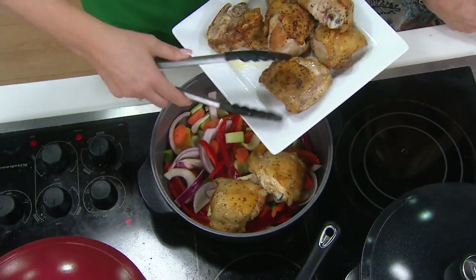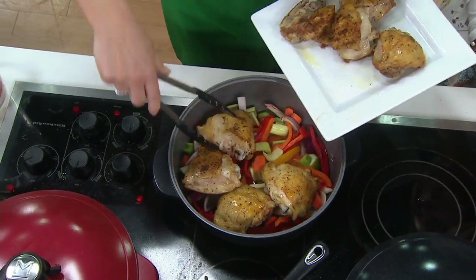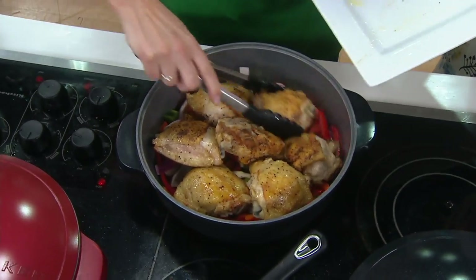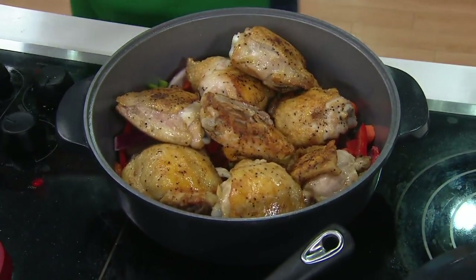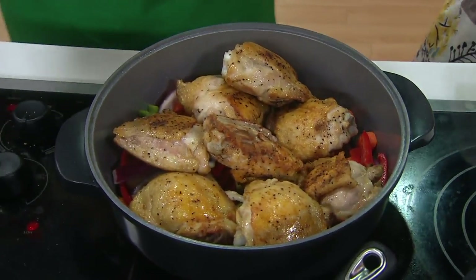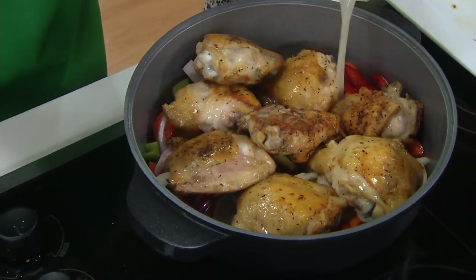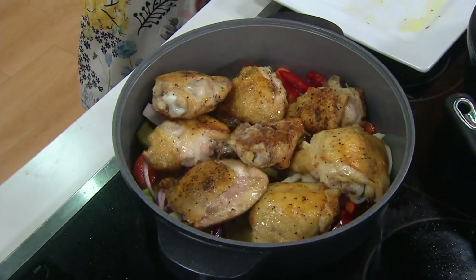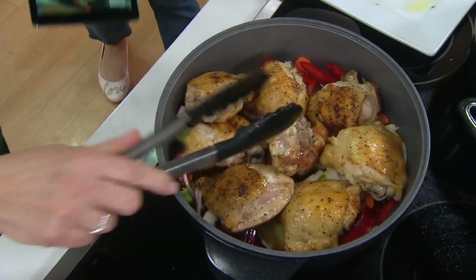It's so moist — chicken thighs are such a great piece to work with, and less expensive than breast. Eight large chicken thighs — that's probably about two pounds of chicken right there. And what I love too is it's so beautiful, with that sparkle and little glimmer on the outside. Don't put this into another dish when you're going to serve it — bring it right to the table.